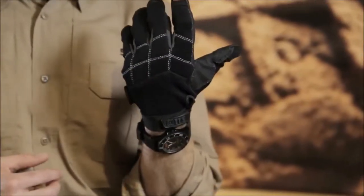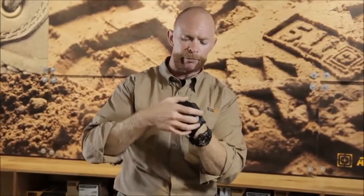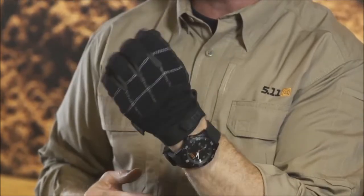On the back side, it's padded across the knuckles to give you some added protection. And there's a four-way flex material back panel as well to really give you the dexterity you need in your fingertips and the movement of your hand.